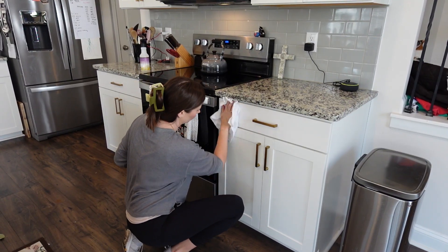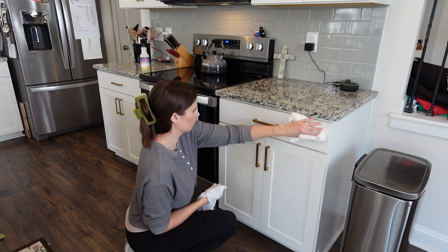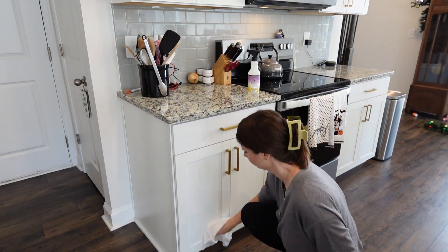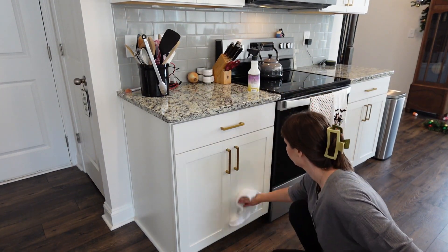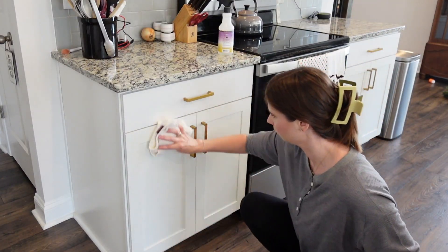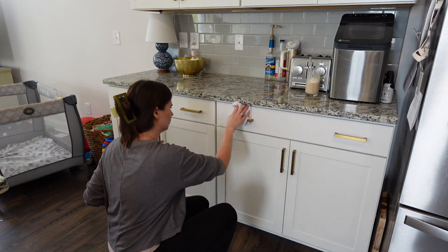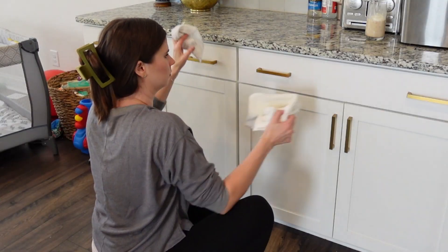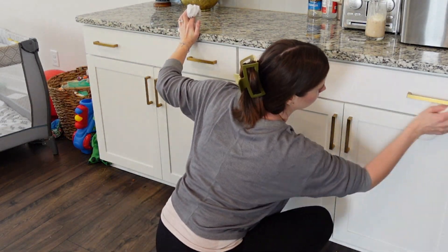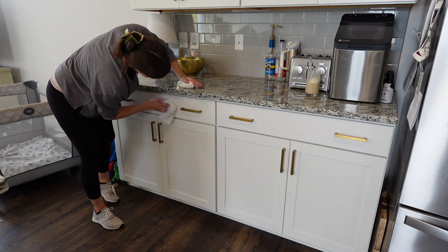I knew that my cabinets needed a good wipe down and usually I will just use spray and paper towels, but since I was doing a power hour and needed to save time I decided to use some hot water with Dawn Power Spray. I absolutely love Dawn Power Spray — it is one of my favorite cleaning products. I just got the rag nice and wet, wrung it out, wiped down my cabinets, and then used a dry rag to wipe off the Dawn Power Spray.